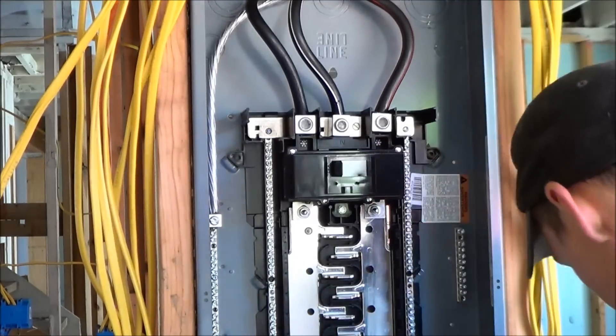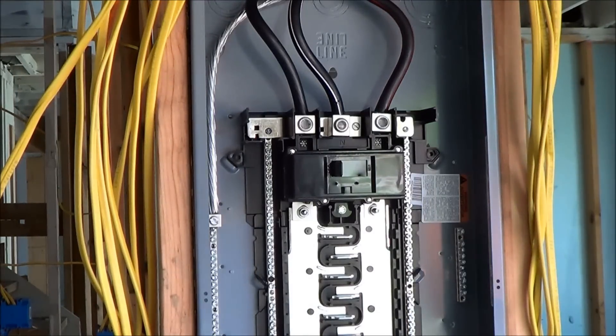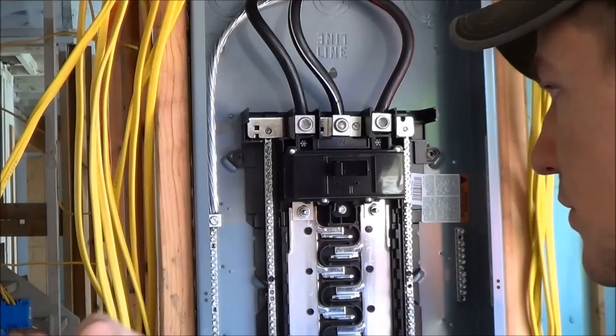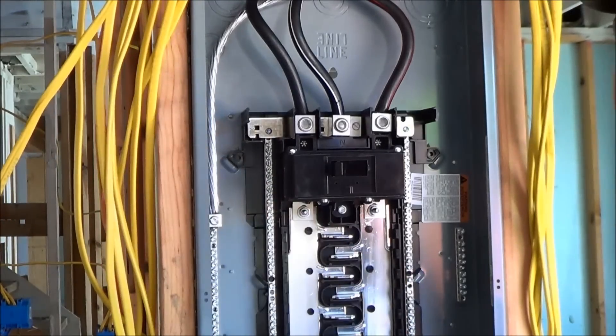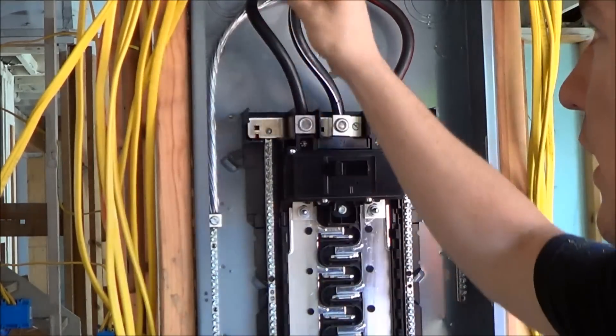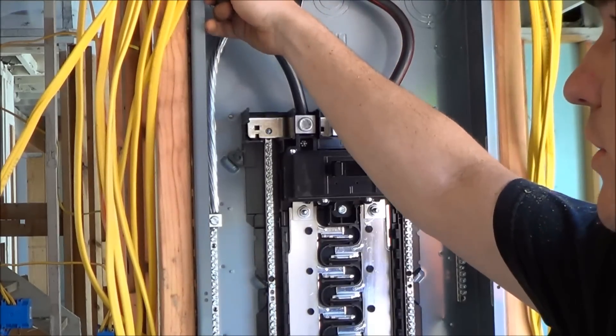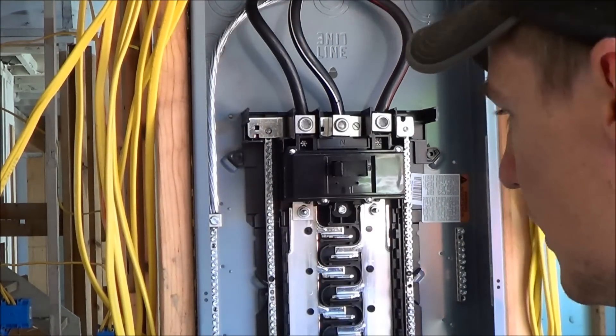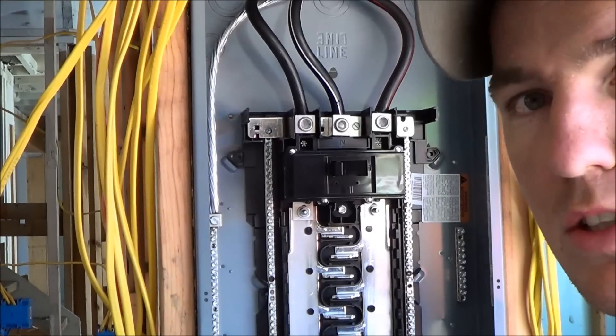The next thing I'm going to do is use these Romex connectors to attach all these Romex lines running throughout the house into the panel. There are little knockouts here — we're going to knock those out, put the Romex connectors in, and then start stripping and landing some of those runs.